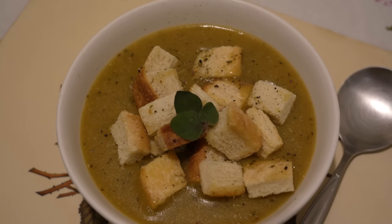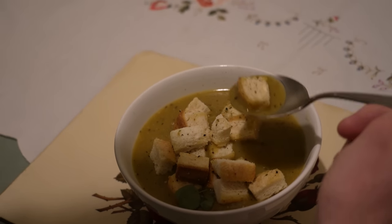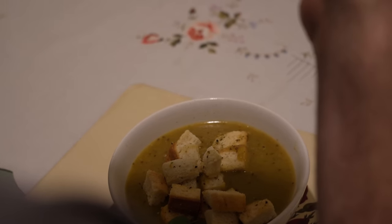Serve the soup hot with lots of crunchy croutons. This is a favourite of ours and is a meal I will continue to make over and over again.